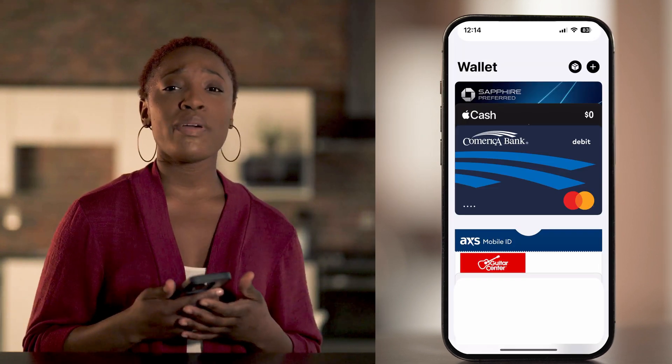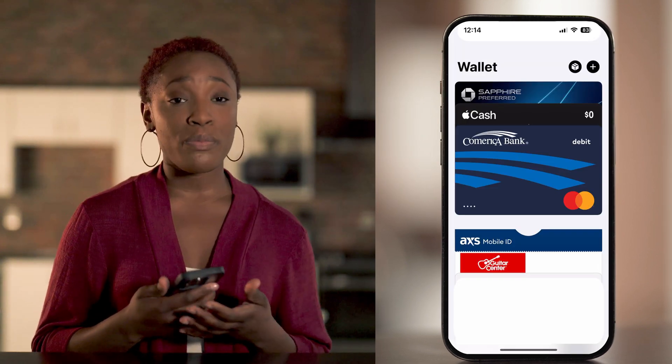First, open the wallet app on your iPhone — it'll look like this. This also works on Samsung Pay and Google Wallet, but we're walking through Apple Pay today.